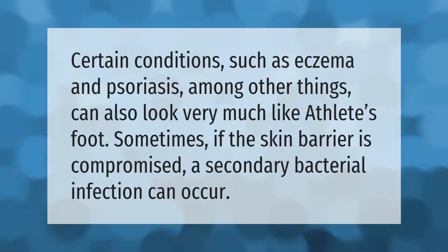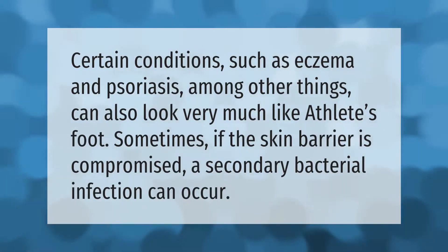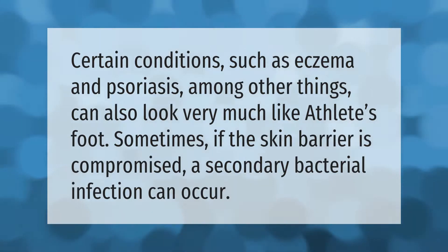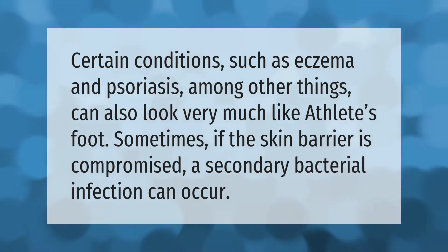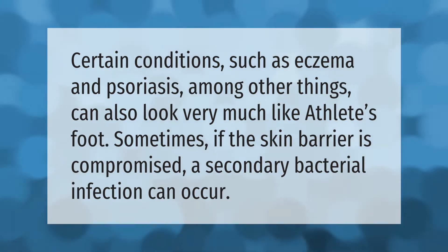Certain conditions such as eczema and psoriasis, among other things, can also look very much like athlete's foot. Sometimes, if the skin barrier is compromised, a secondary bacterial infection can occur.